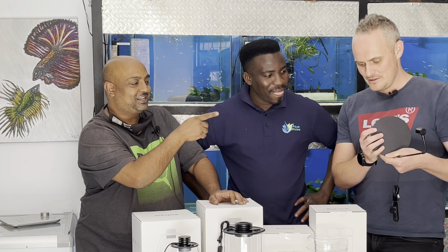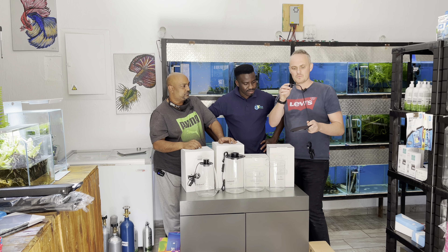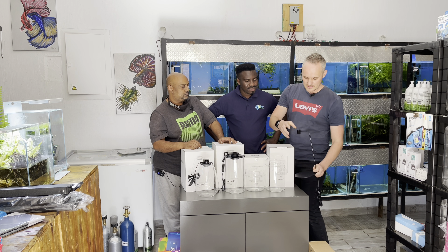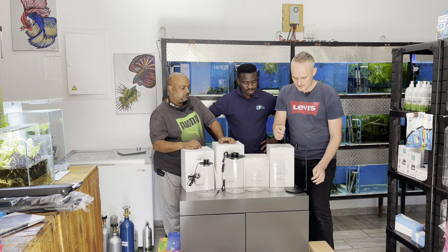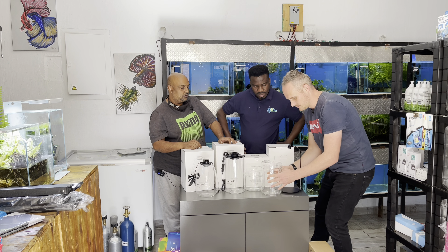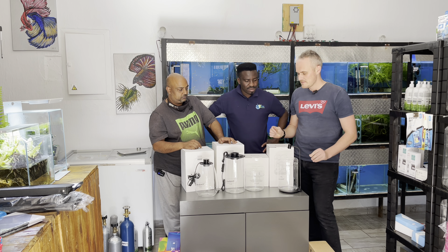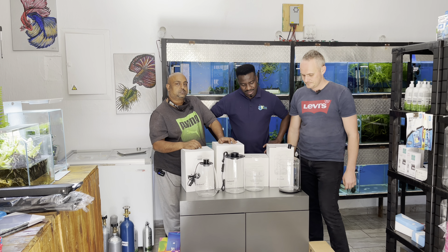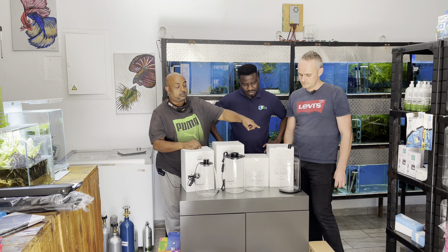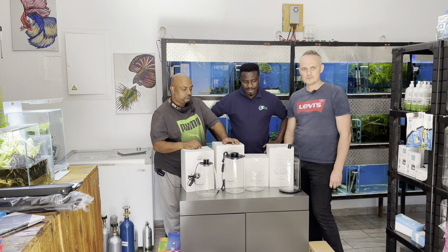These are cool - you get these separately, also not badly priced. A nice powerful little small LED with a gooseneck on it, and that's to fit these Bio Low Arc jars - they'll fit on there quite nicely. For a desktop in an office or something like that, I think pretty cool. It comes with the base as well. So that's the paludarium range.